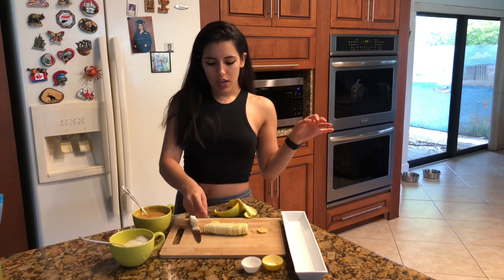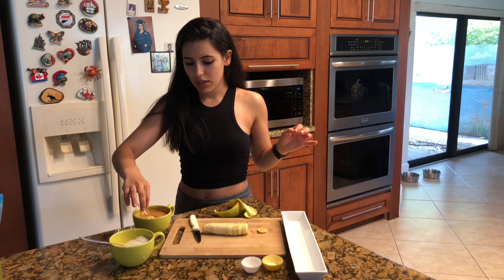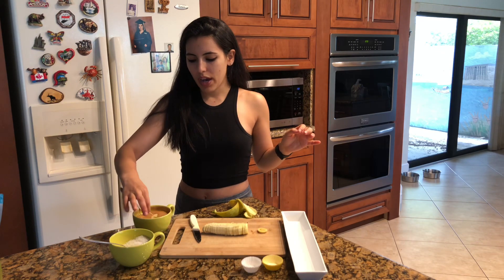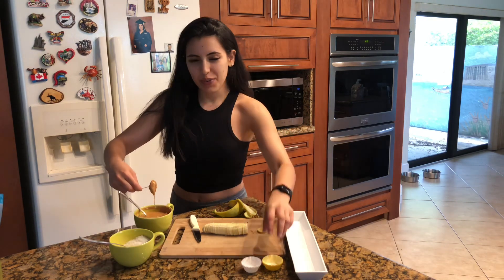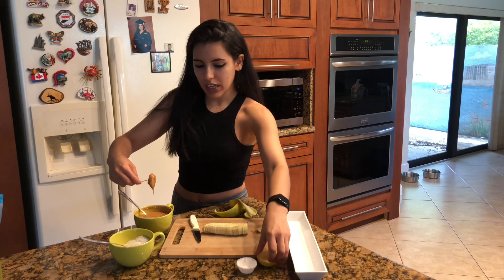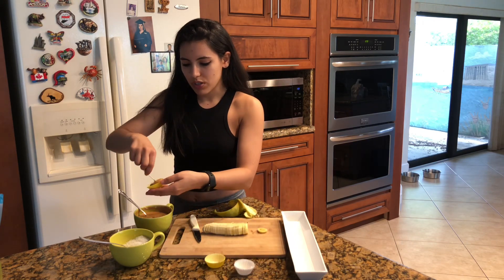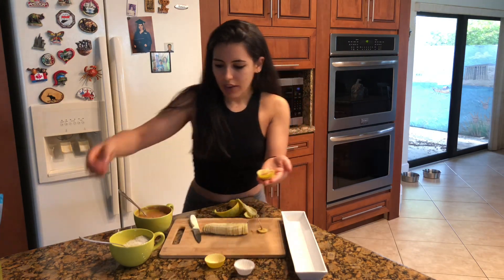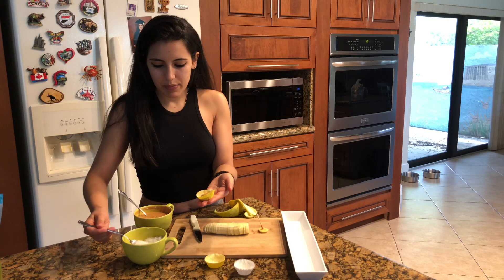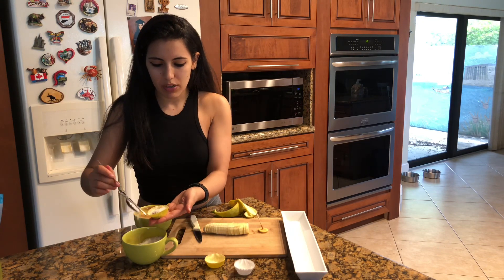Now that you have the banana cut, you can take a toothpick and dip it in the peanut butter. One really important thing to know is you want your peanut butter to be really thin, so mix it really well before you start. Then you just put it like this. After that, really easy — you take some coconut shreds and sprinkle them on.